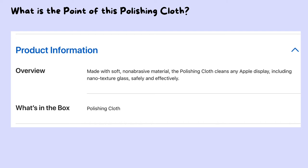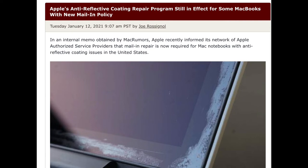The MacBook has a problem with decoating, especially for older models like 2013 or 2015. You need to be very careful when you do the cleaning. Here I found some photos from the internet about how the decoating looks like.